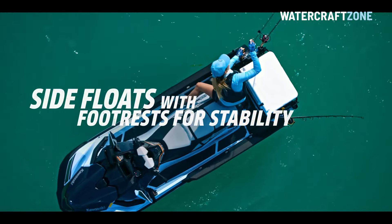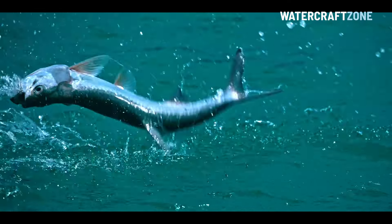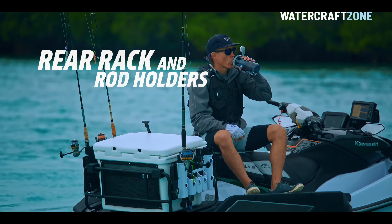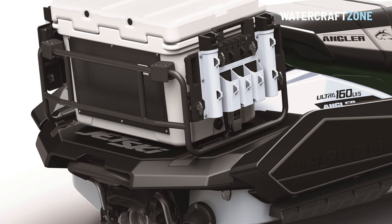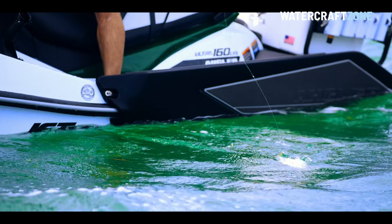New side flotation pods provide increased stability when fishing and prevent scuffing of the top deck. Other features include five fishing rod holders, a 45-litre (14.5 US gallon) cooler, a multi-purpose rear rack and rear deck extension, and a flat bench seat similar to those on the Sea-Doo Fish Pro so riders can easily switch from side to side when fishing.